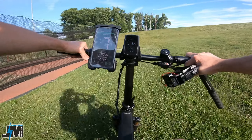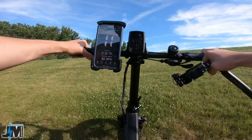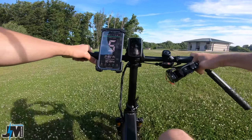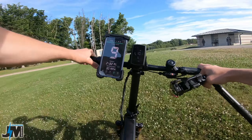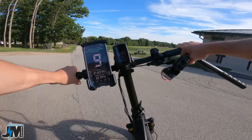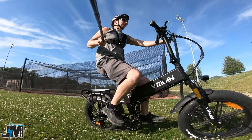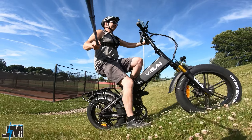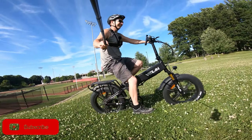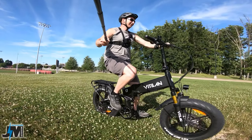Now in gear one — let's try the steep grassy hill again. A little bit of pedaling in gear one to help it out and it walked right up, no problem at all. Very impressive. Trying it one-handed — up the hill easily, one-handed. That's the third time in a row up that hill.